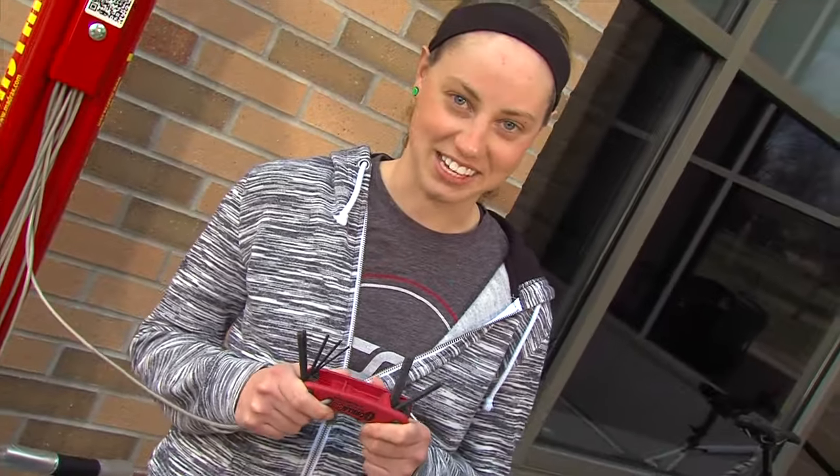Also at the bike station we have an allen set. This can be used to adjust the height of your bicycle seat or your handlebars.